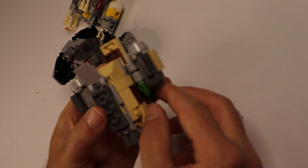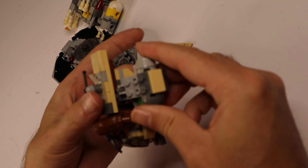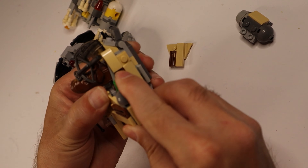Today is another spaceship day, and I'm starting to run out of other old plastic toys, so I'm going to build this smuggler ship out of Lego. And it's very obvious — I only have Star Wars Lego.